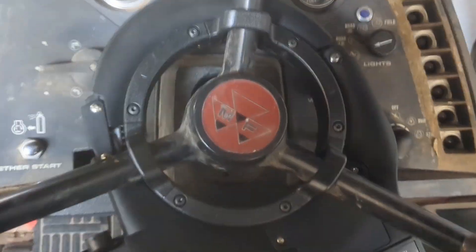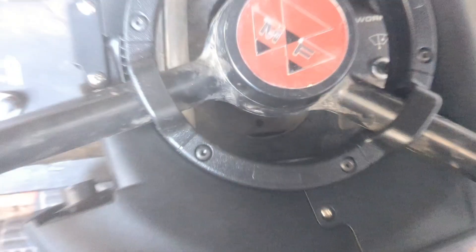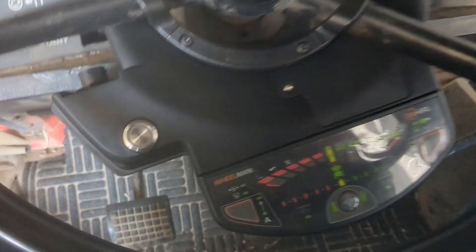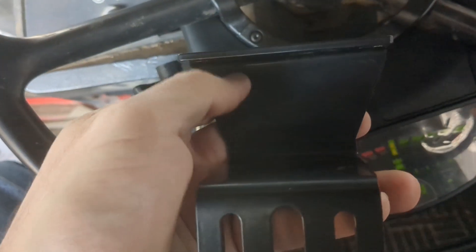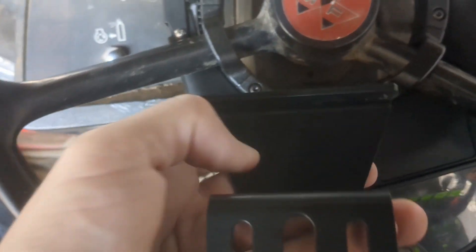We got it installed without needing any spacers. It moves freely and isn't affecting anything. I put the pin in — you have to be careful because there are a few different holes back there, some are just screw holes. When I did my measurement it was just a little under three inches, so I think I can cut this bracket back here a bit, put a screw right there, and be good to go.